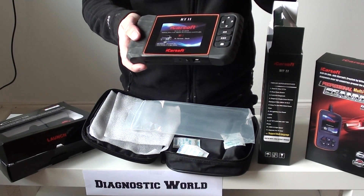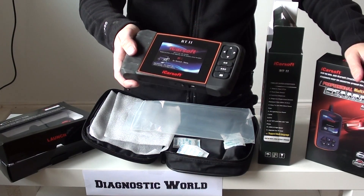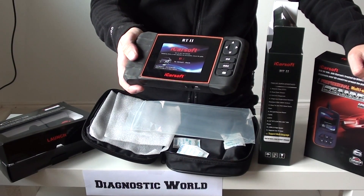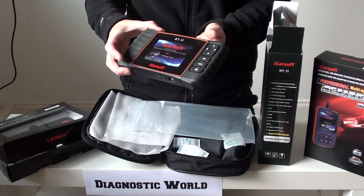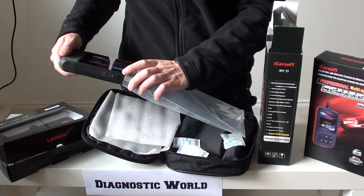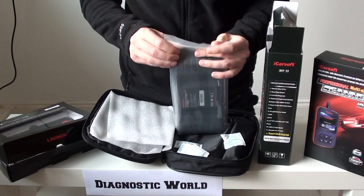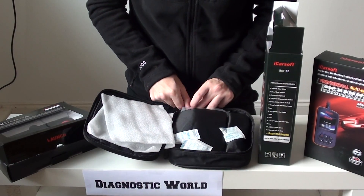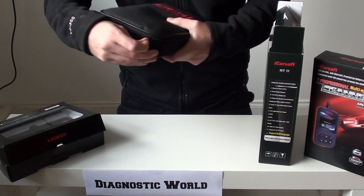This kit will cover everything that the i907 covers, but it will also do more. It'll allow you to reset the oil service warnings and oil service intervals. It will also diagnose and reset the electronic parking brake — also known as the EPB. So it covers the main systems — engine, airbag, ABS, and transmission — plus other systems as well. That's probably why you'd go for the RT2; I love the RT2 kit. That's the second of our top three picks.